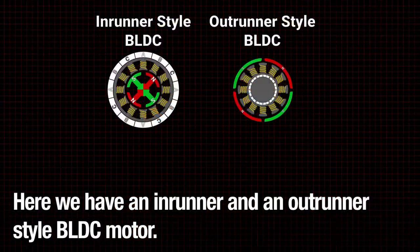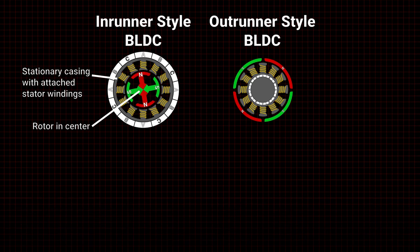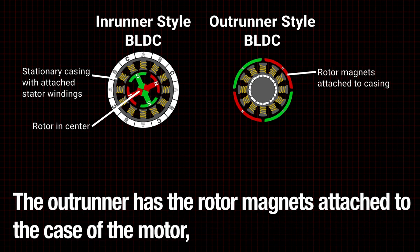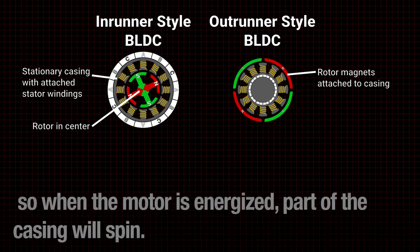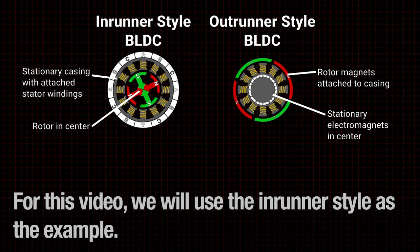Here we have an in-runner and an out-runner style BLDC motor. The in-runner has a stationary casing with the stator windings attached to it and the rotor in the center. The out-runner has the rotor magnets attached to the case of the motor, so when the motor is energized, part of the casing will spin. For this video we will use the in-runner style as the example.